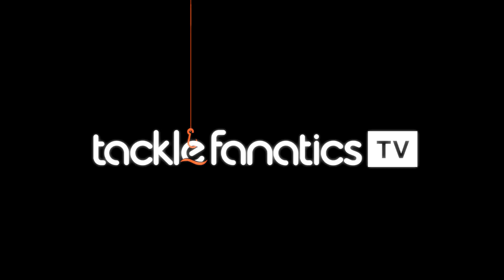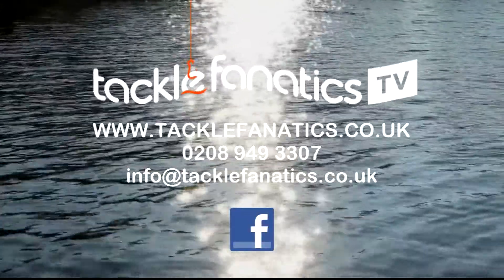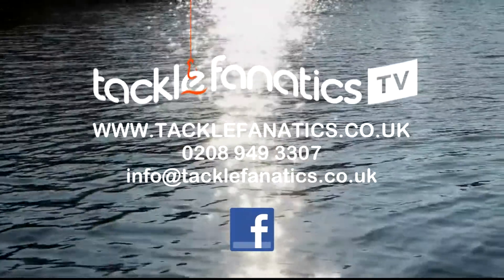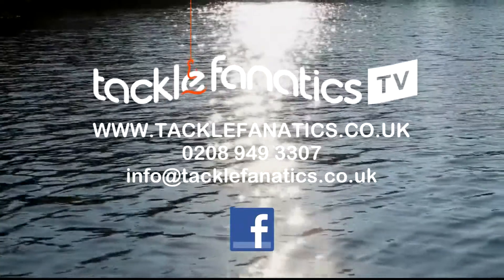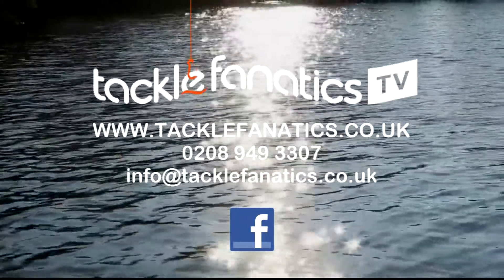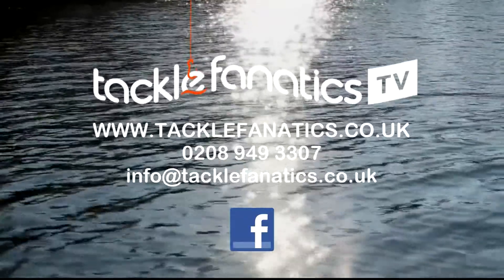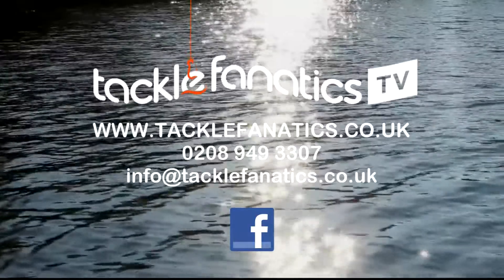You've been tuned into Tackle Fanatics TV. Tackle Fanatics stock a huge range of match and coarse tackle to suit all budgets and needs. Tackle Fanatics are also a premium Shimano stockist and offer their complete range at the best prices around. If you've seen a better price somewhere, call us on 0208 949 3307, and to view our extensive range of top quality tackle and bait, log on to www.tacklefanatics.co.uk. Tight lines from everybody at TFTV.